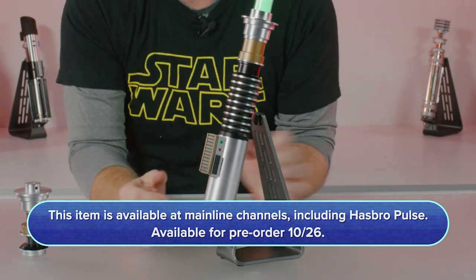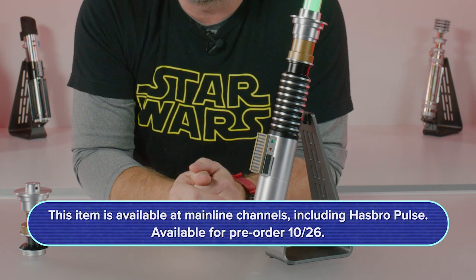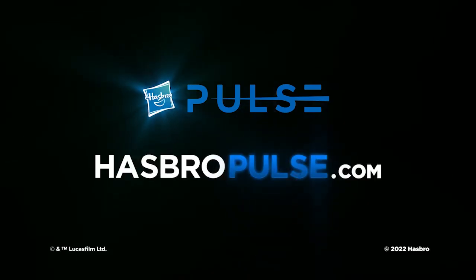This lightsaber is available for pre-order starting October 26th, that's a Wednesday at 1 PM Eastern Time on HasbroPulse.com and at most major retailers. Check out the site for more info and let us know what you think.